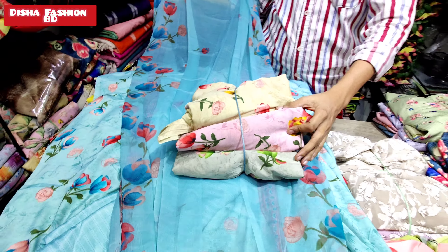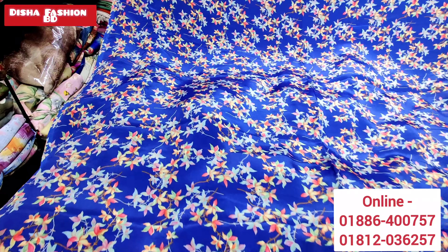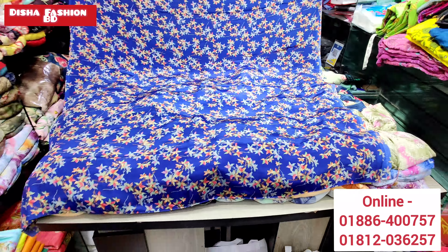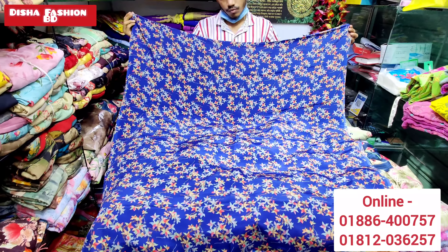I will show you the next color. Please look at this design — new and latest. This is a new collection. This is a very beautiful print. This has a long design called for 46.